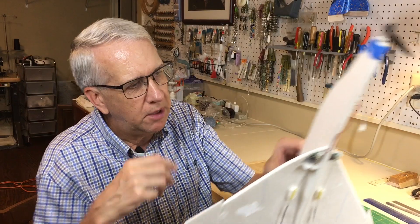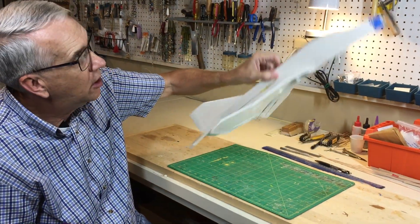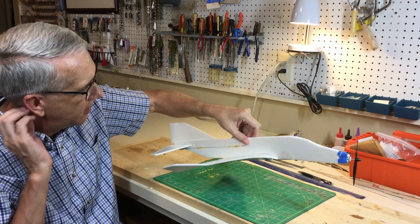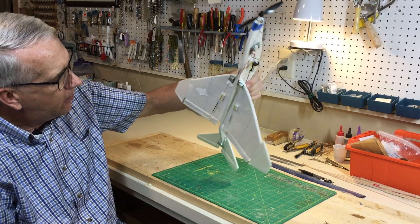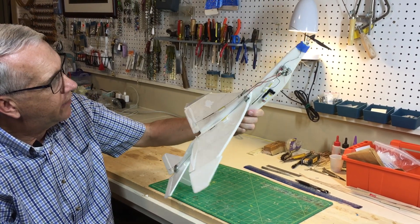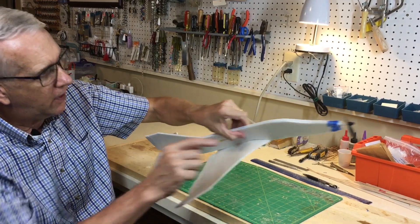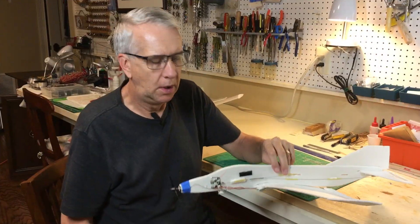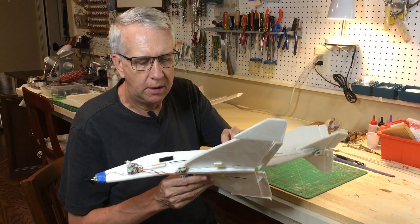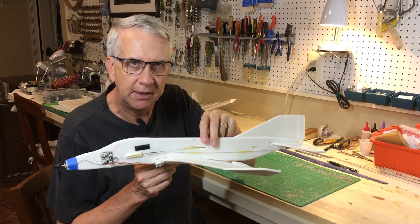This is the completed model — weight 2.1 ounces. From experience with other models, 1.7 is great, but you can fly at 2 ounces with enough power. We'll see how it works with the swept wing, center of gravity, and everything on this model. Three channels: ailerons, elevator, and throttle control. We have a break in the weather — we'll go ahead across to the park parking lot and see a test flight for the F-4 Phantom.